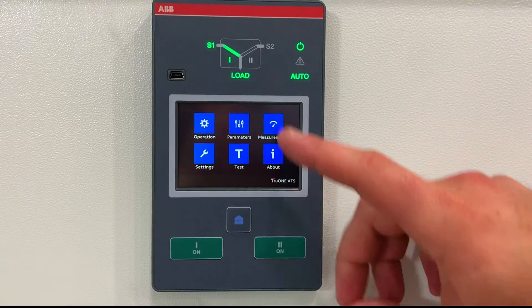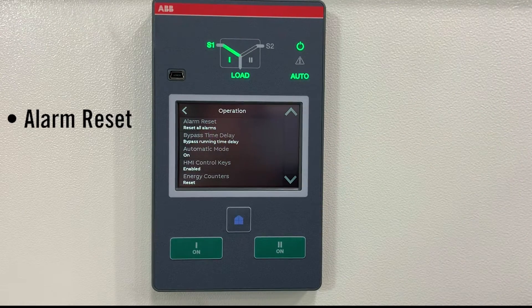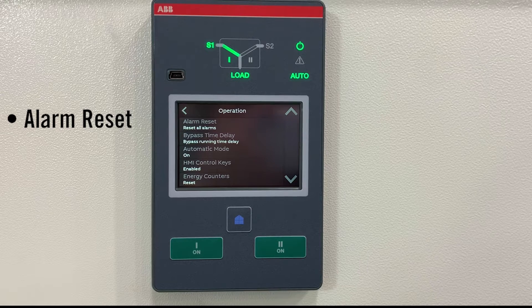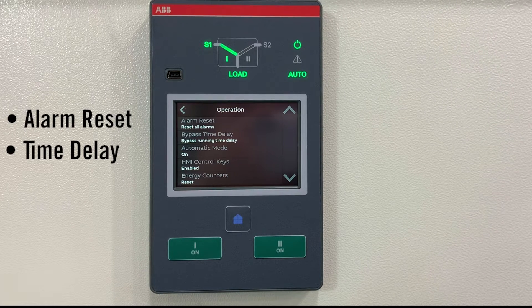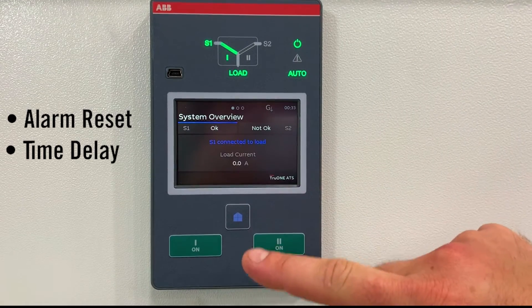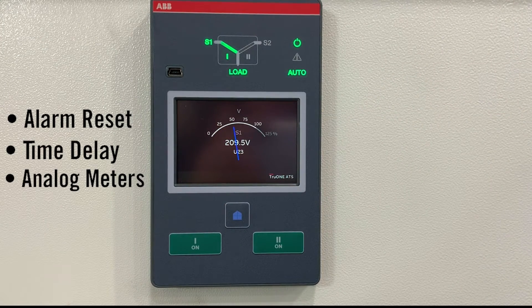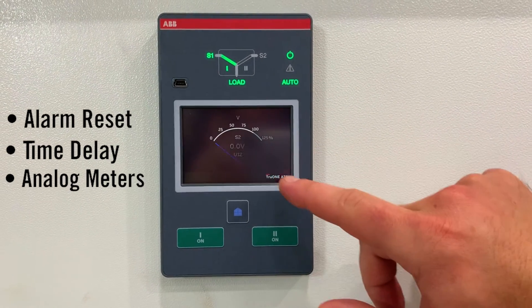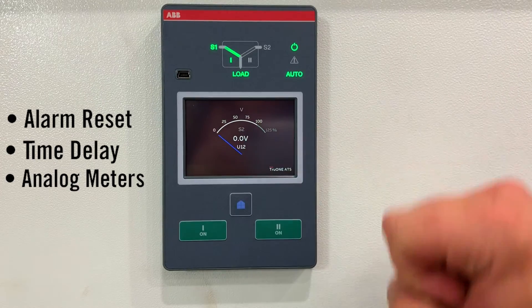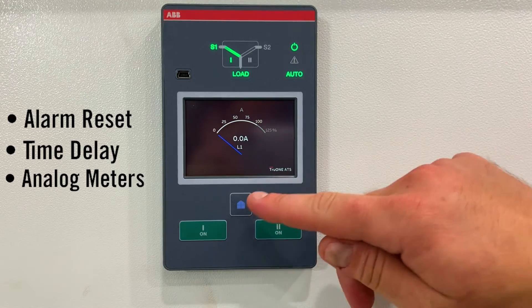Just a couple quick items within this home screen. I can set my alarms, I can reset my alarms. I can put any time delay I want on the system — it's currently set as a two-second time delay, but I can bump that to 10 seconds or 30 minutes, however I want it set. I can read all my meters — right now I'm reading around 209 volts. This would be source 2, which I don't have anything connected to, and my load, which I don't have anything plugged into.